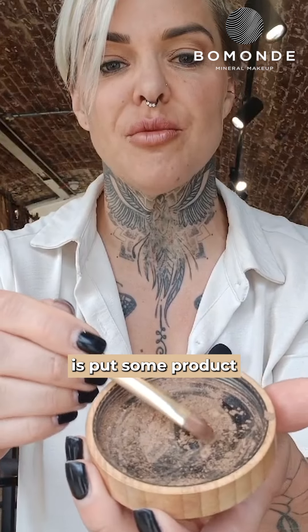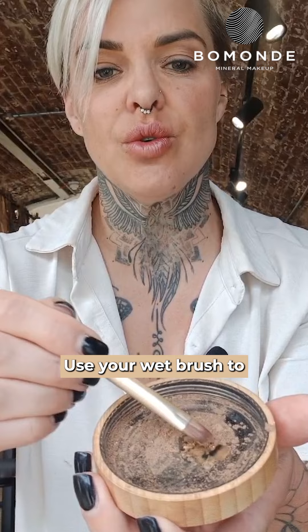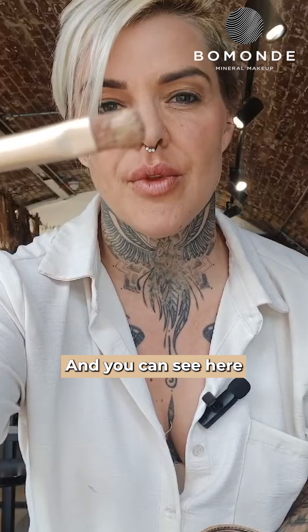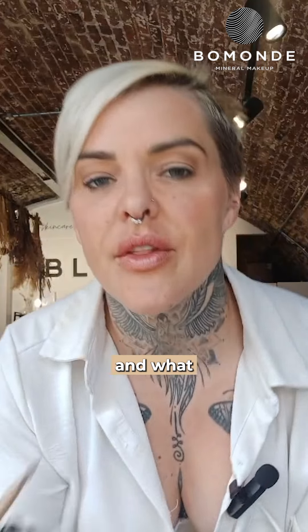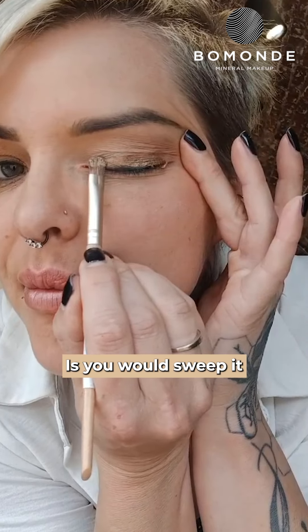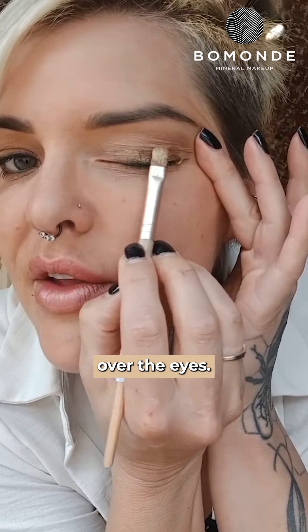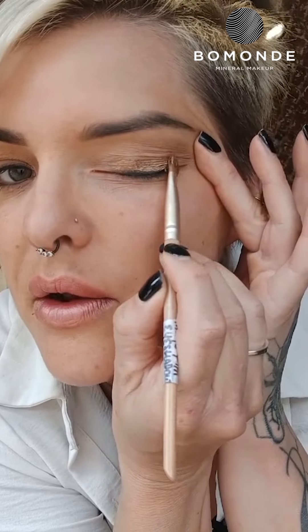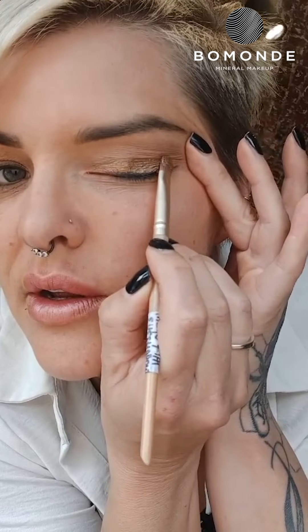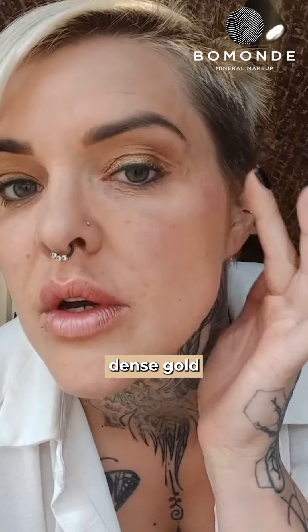All you would do is put some product in your lid, use your wet brush to pick up the product. And you can see here the product on the brush. What you would do is sweep it over the eyes to create a really rich, dense, gold shimmer.